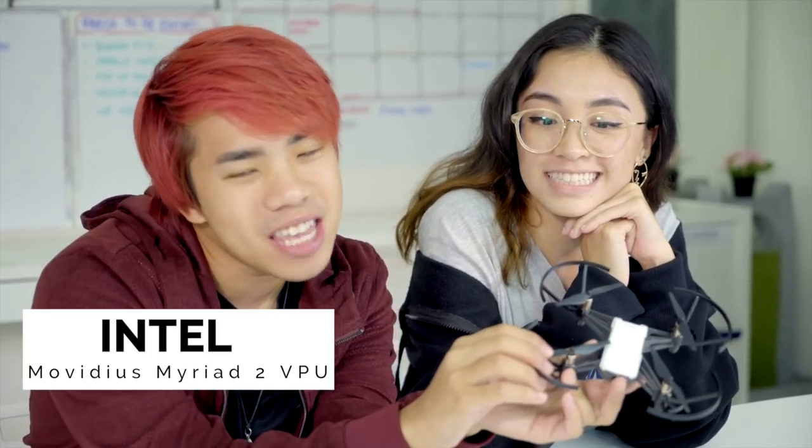This drone has a flight time of about 13 minutes, which is pretty good for a drone. It is also powered by Intel's Movidius Myriad 2 VPU chip, so it's able to recognize objects, recognize hand movement, and allows object recognition.